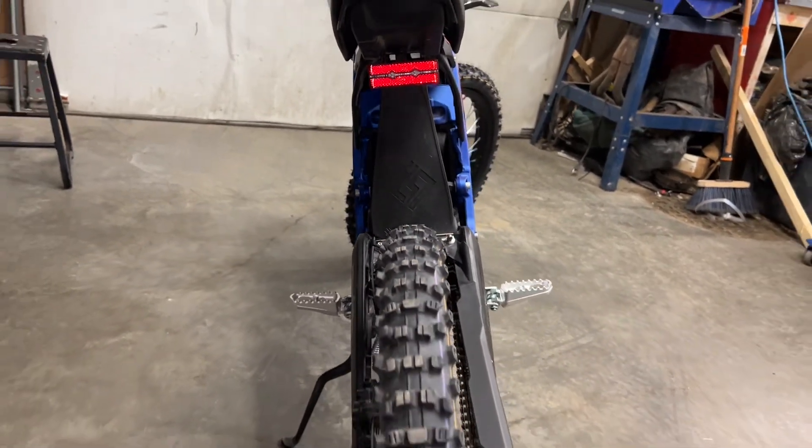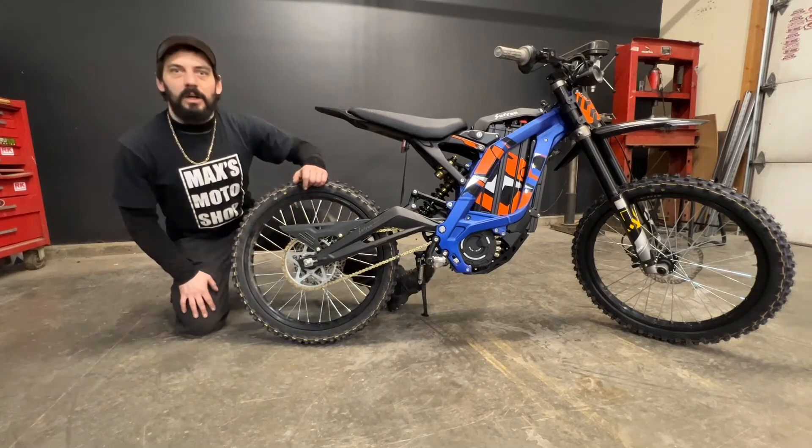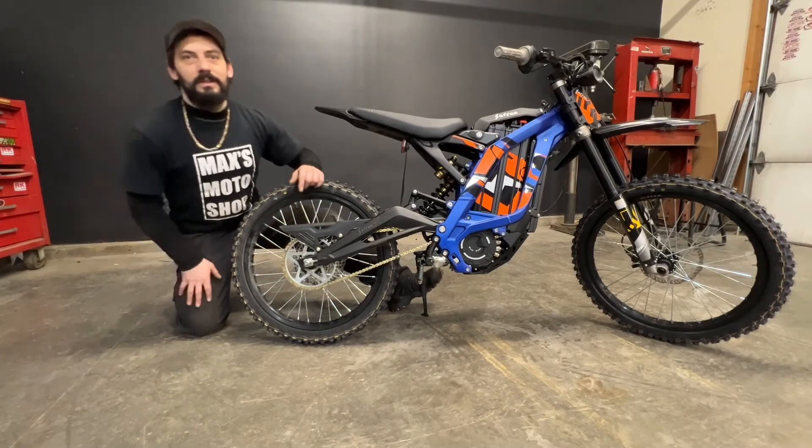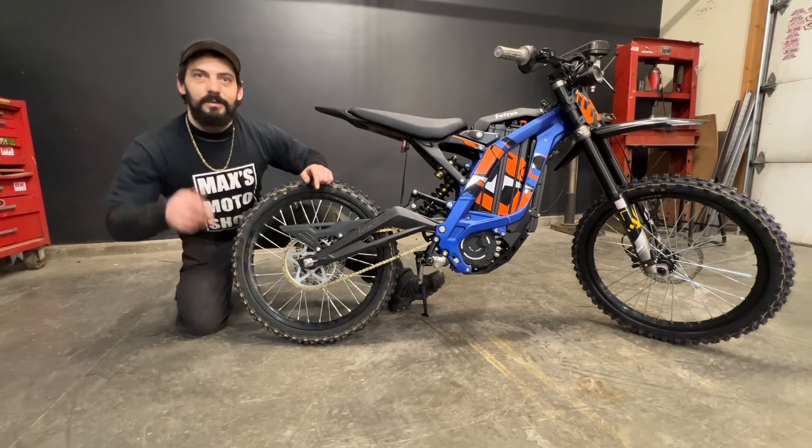Can't even see the rear shock. If you haven't done so already, make sure you hit that subscribe button and click up here to check out the next video. Check out the merch store. This has been my rear mud flap install on the Suron Light BX. Ride safe.